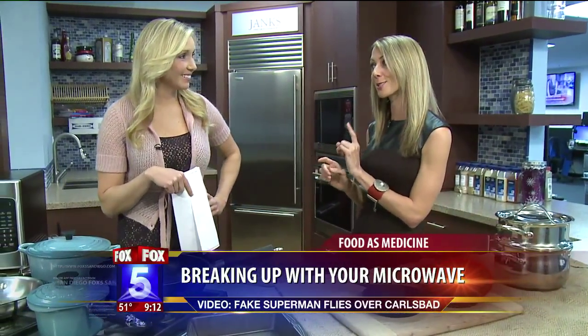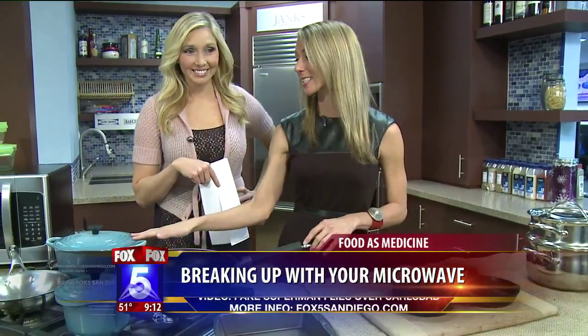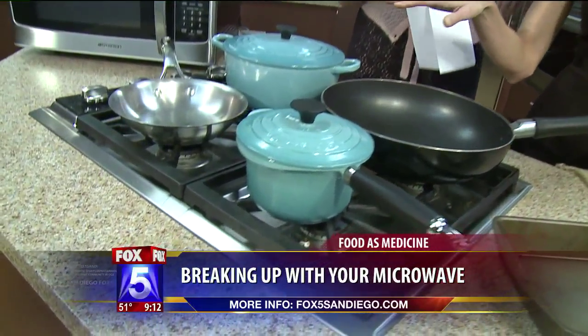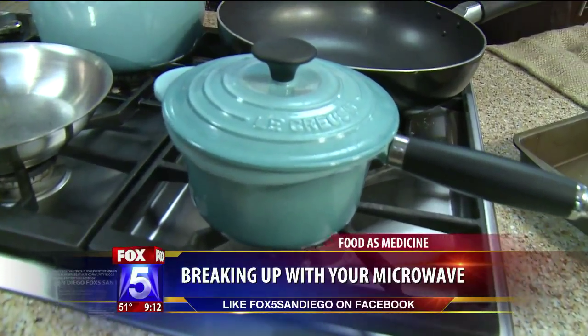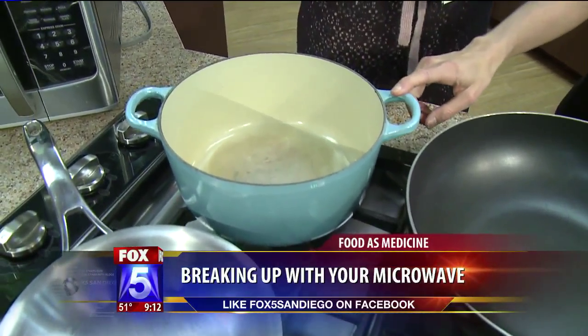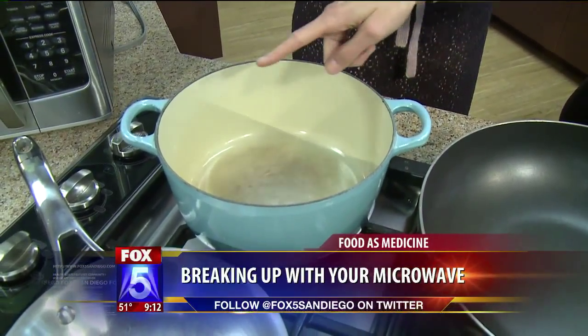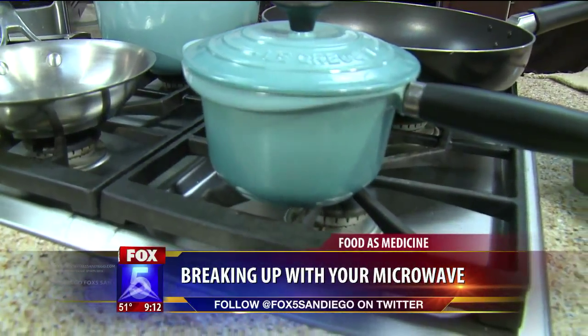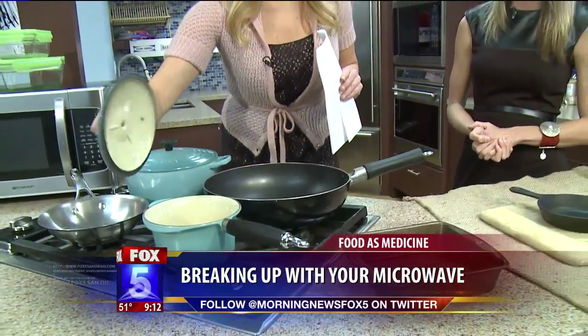The in-between option is the most expensive — my favorite: Le Creuset. These are enameled cast iron, so it's a combination of cast iron and the smooth surface of stainless steel, which makes it easier to clean. That one looks a lot better to clean. And it's a pretty color — I love that color.